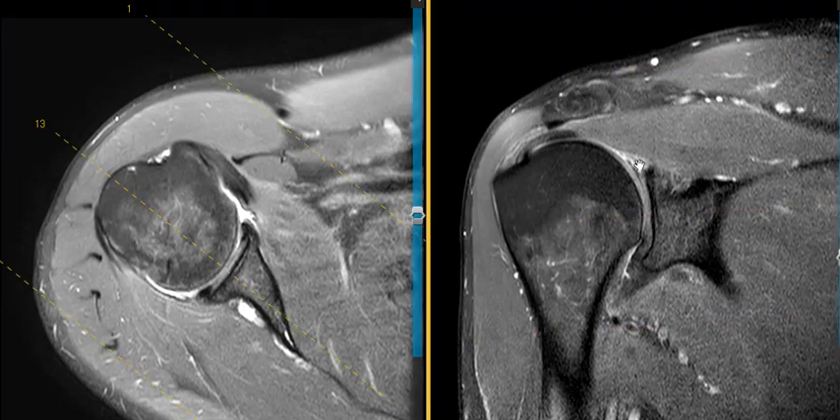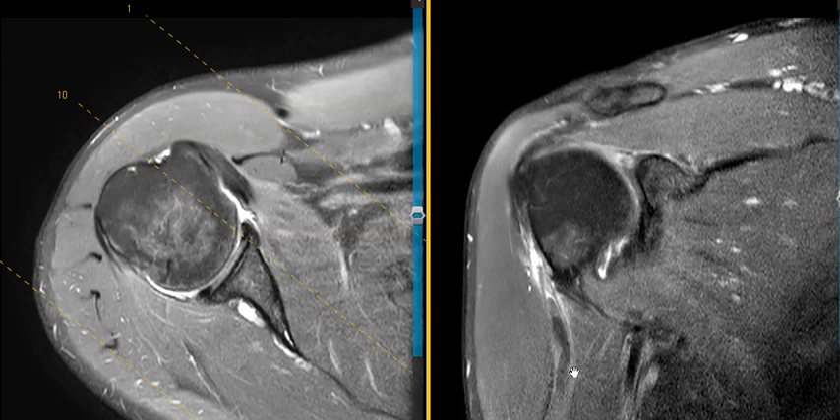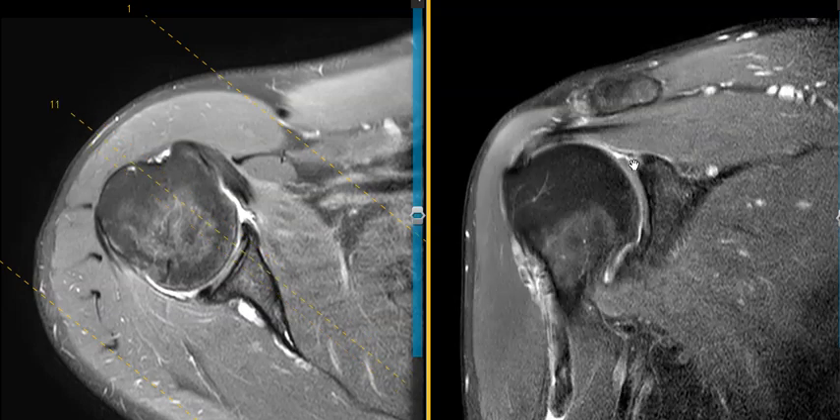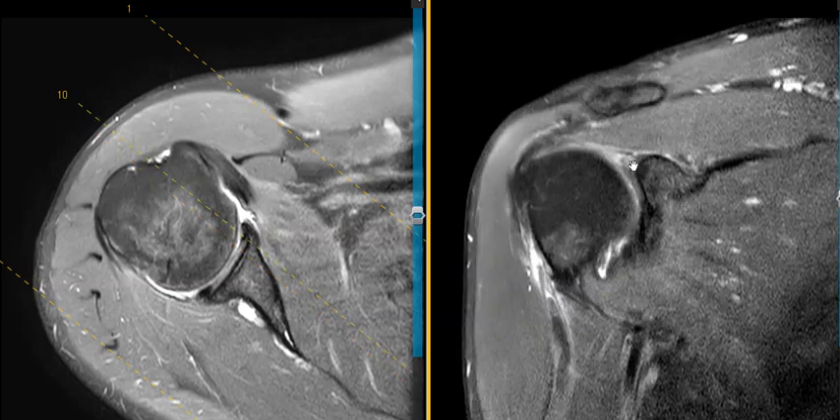When the patient tore the superior labrum they also tore the biceps tendon, which the doctor knew clinically. The biceps tendon goes from down here up over the top and attaches right over here on the labrum — where it attaches we call it the biceps labral anchor. This patient has a ruptured biceps tendon from that labral anchor, and instead of seeing a nice biceps tendon coming around and making a loop down, we see nothing — completely torn. This is the intra-articular portion, and it is empty.